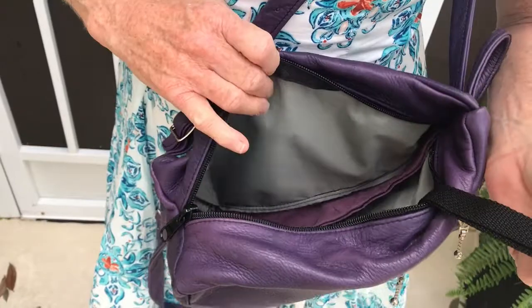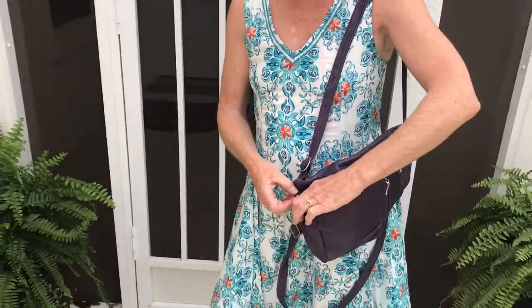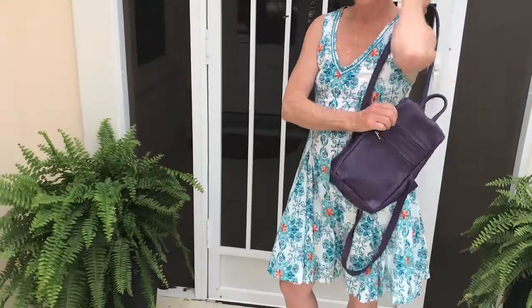It has a key fob, bright gray pocket liners, and holds just enough to go out and have some fun.